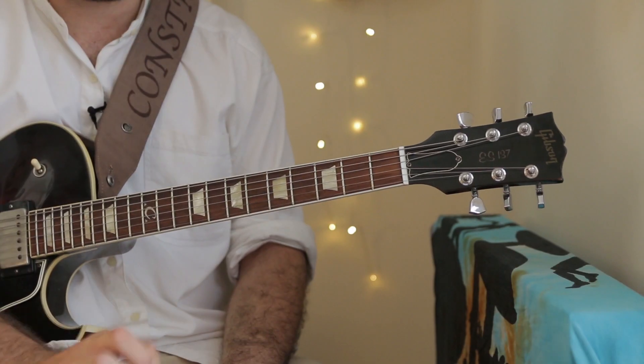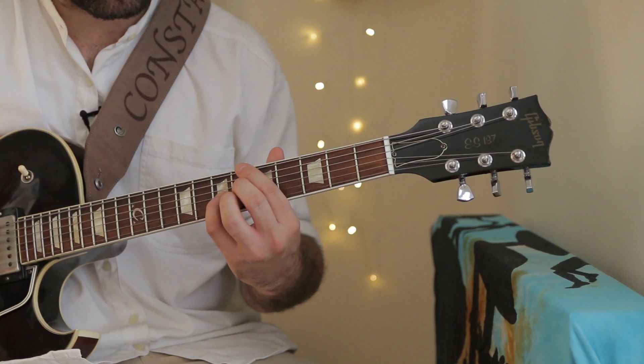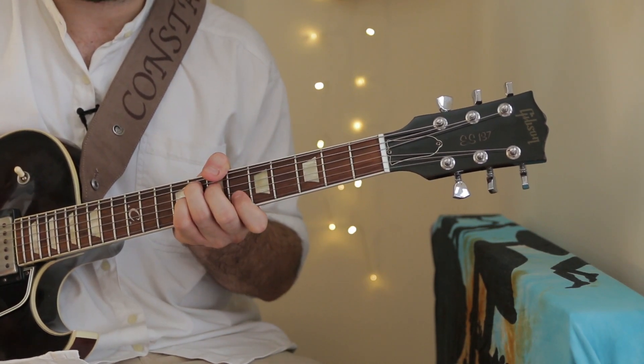And now time for a line played by a guitarist — actually one of the most, if not the most important jazz guitarists — Charlie Christian, Grand Slam. This one is not a 2-5-1 line, it's a 4-1 line, so it will be B-flat 7 going to F7. Let's hear it.